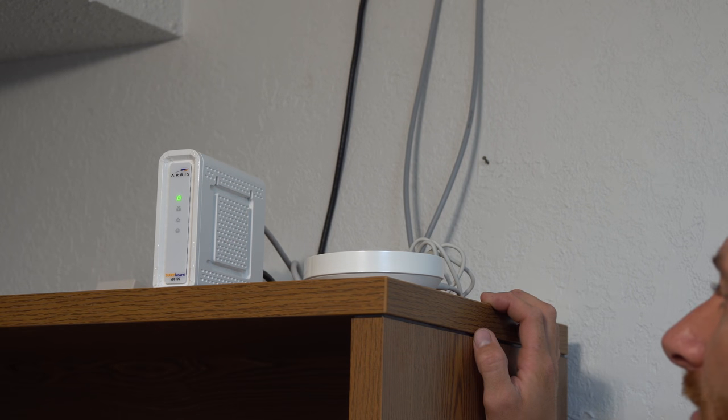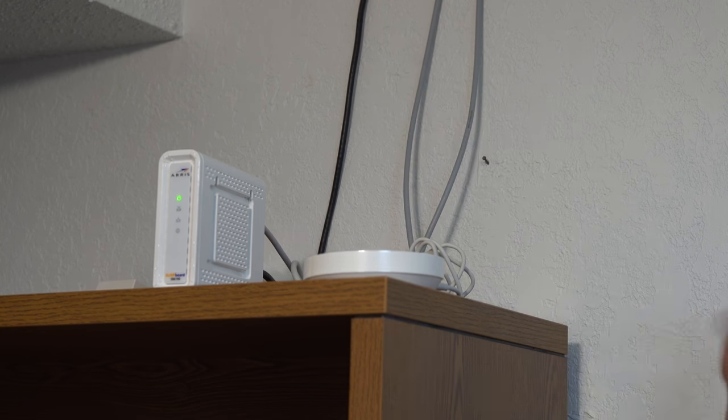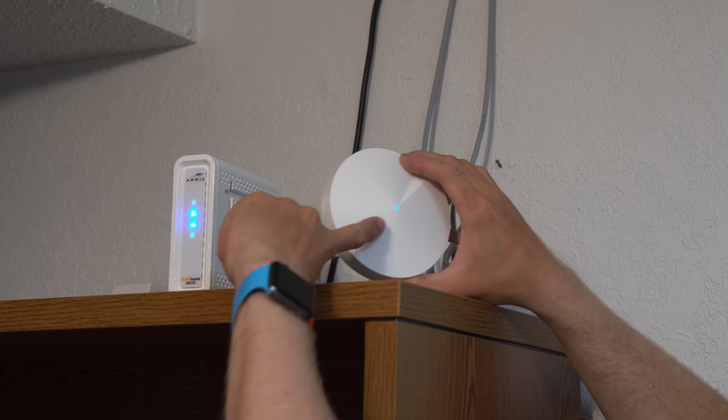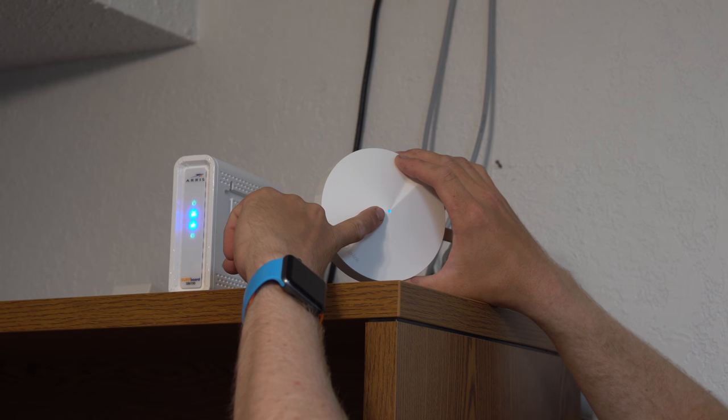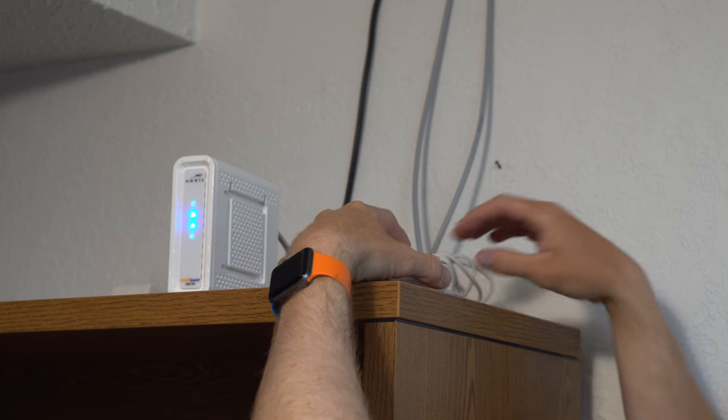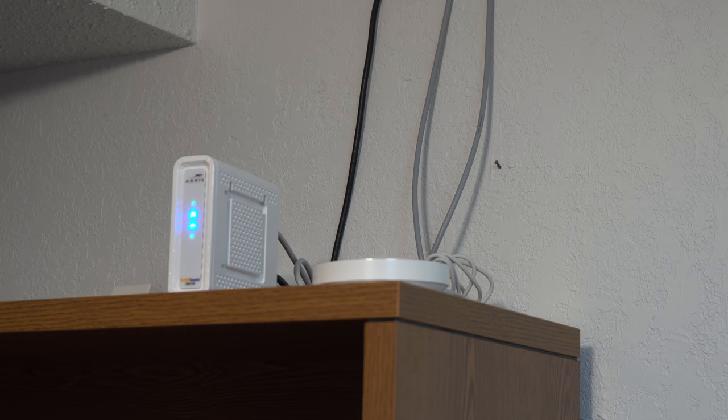Right now it's yellow, which is expected during startup — that doesn't really matter. Once it boots up we'll open the app. We are now in the blue phase — it is blinking blue — so it's ready for setup, and my modem has internet. We're good to continue.